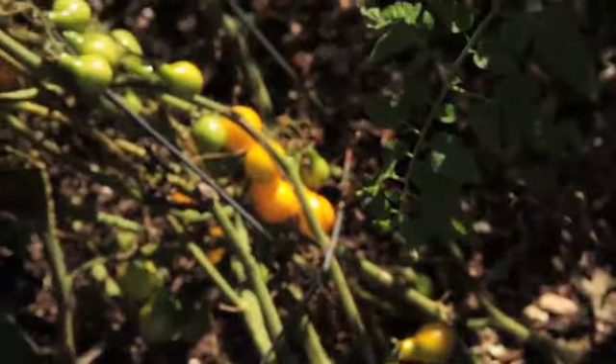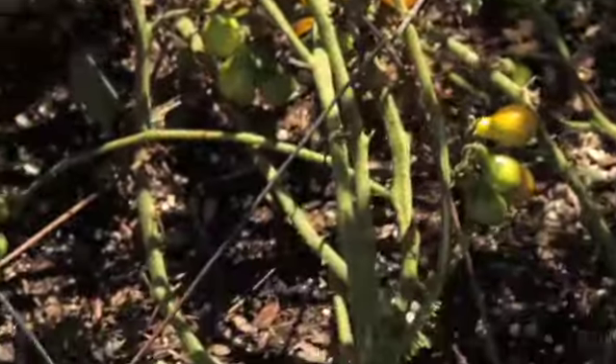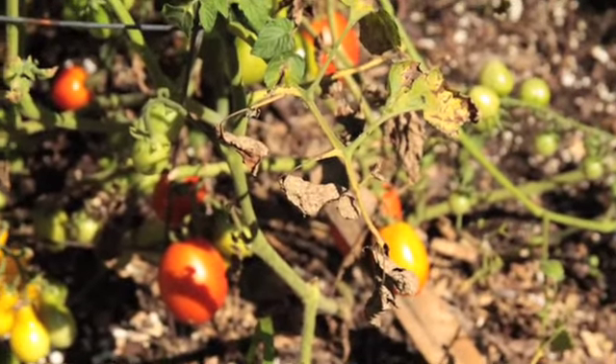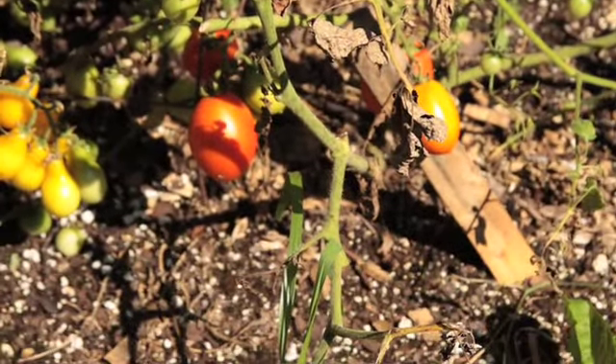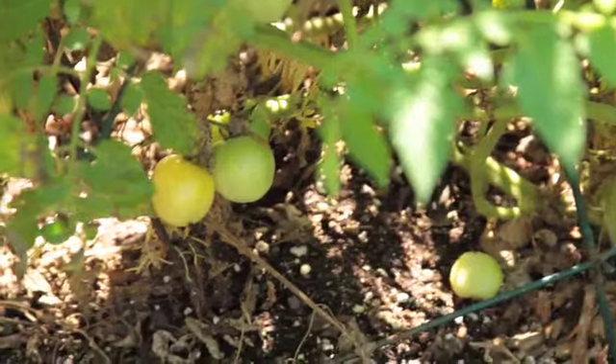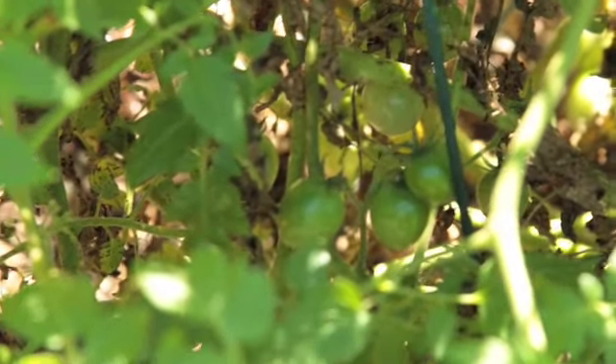I'll be taking some of those home. Here's another yellow pear that's knocked over its cage — they tend to do that. This is the second plot and we've got some regular old Roma-looking type tomatoes, so I'll be taking some of those home too. I found the Italian ice — it's right there. I have a feeling some of those are going to get left behind because you can hardly tell the difference between that and an unripe tomato.